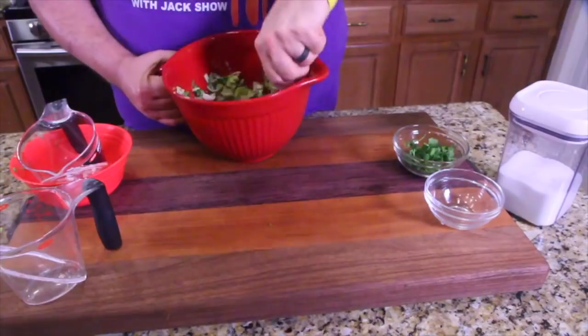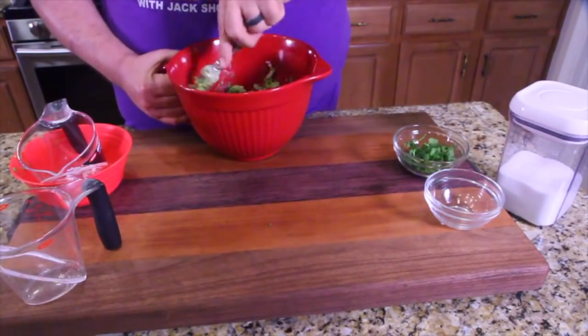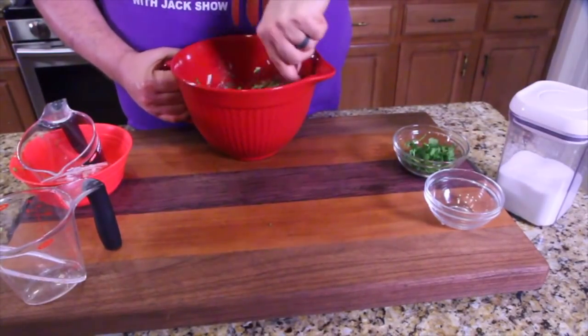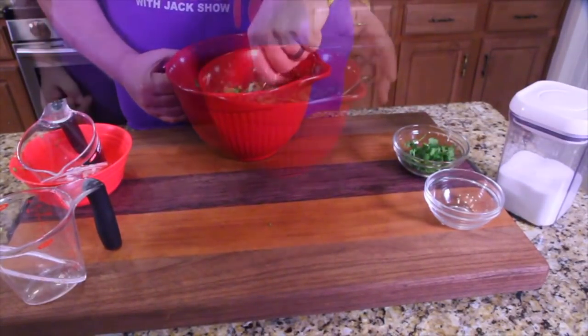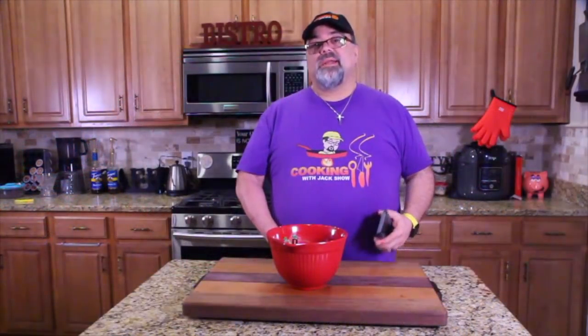Jack Jr. is not here right now, but I'm going to ask him how close this is to the real deal. I have faith in the recipe. I want him to be honest and tell me if it tastes like Chipotle's or not. There you go — that's what it looks like right there.